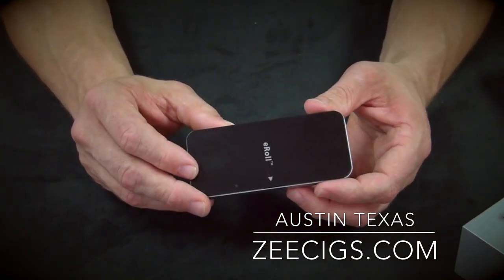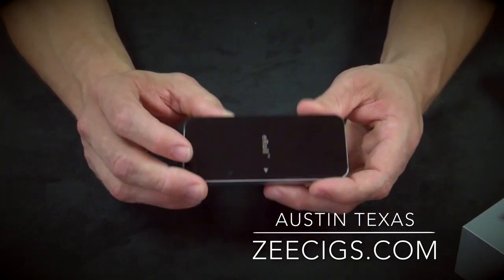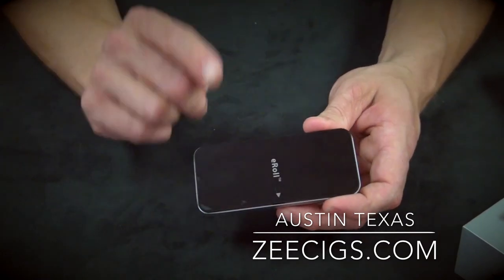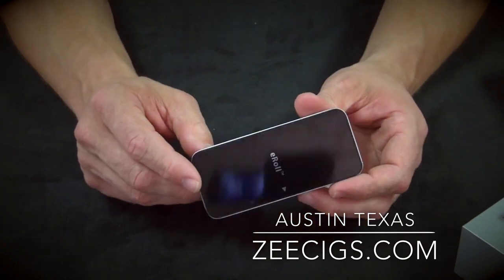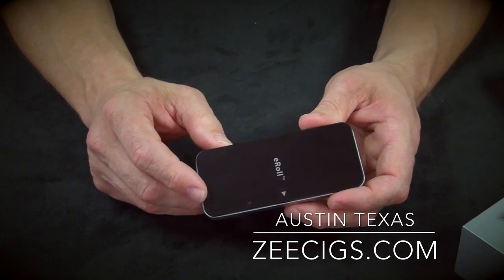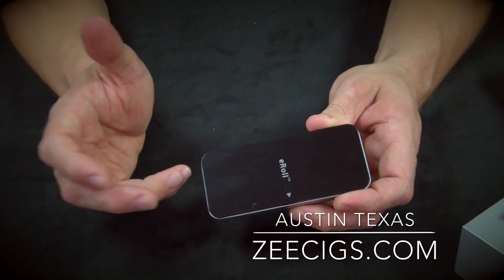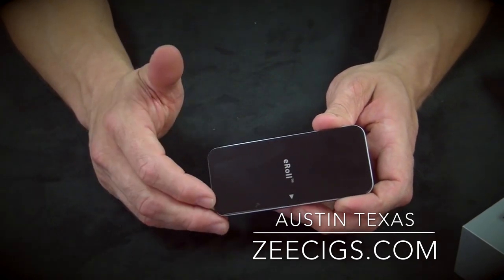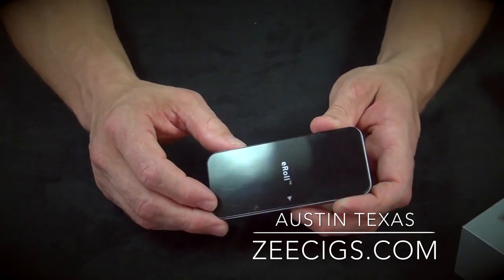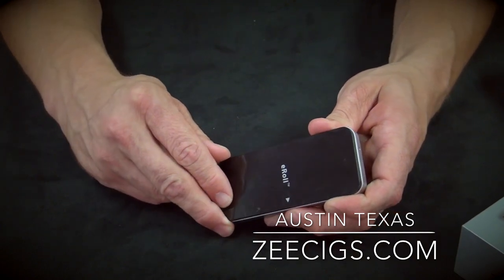I'm going to take one that's been fully assembled and now we're just going to talk about the e-roll itself. As far as an automatic unit that is the same size as a cigarette, in my opinion this is the best you can get currently in the industry. For the size of the e-cig that it is, I would promote this to somebody who smokes only a handful of cigarettes per day — especially for the ladies, especially a smaller frame where you don't have a huge lung capacity, as that does influence vapor feel.